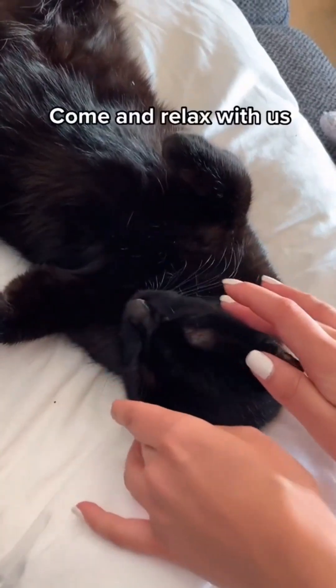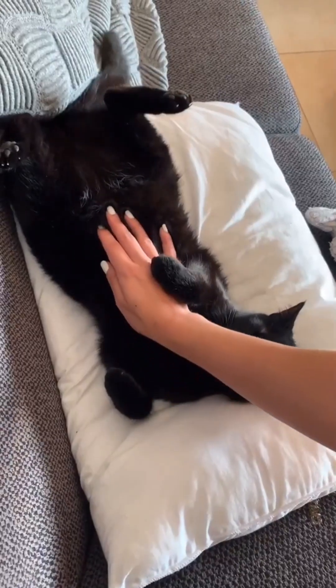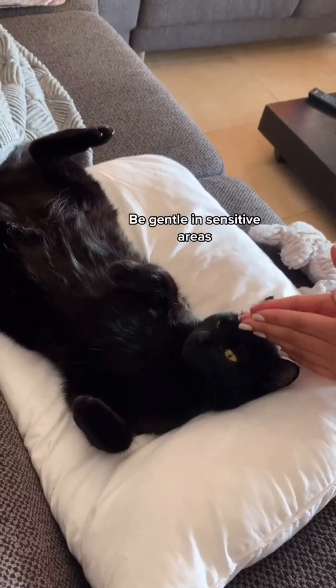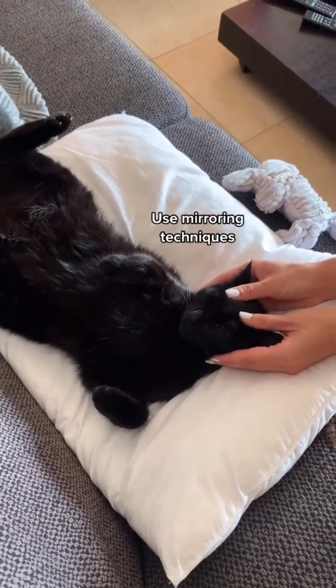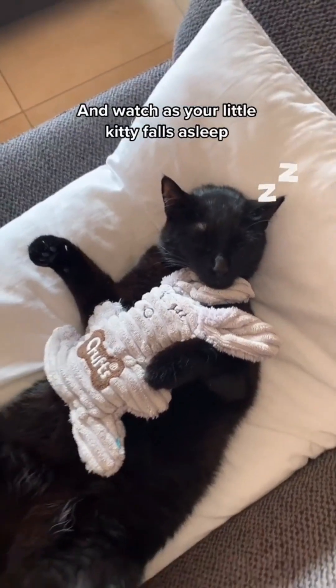Welcome to Cat Talk. Come and relax with us. Be gentle in sensitive areas and try not to break contact. Use mirroring techniques and watch as your little kitty falls asleep.